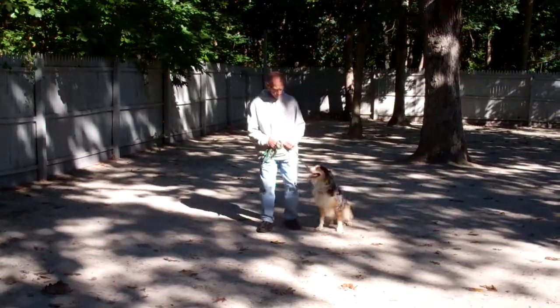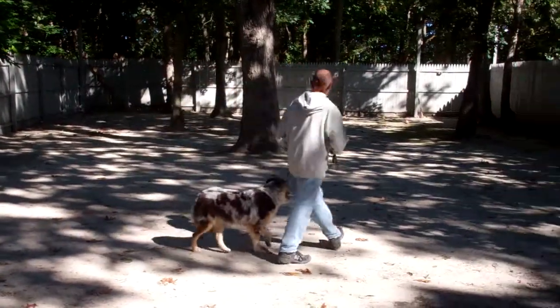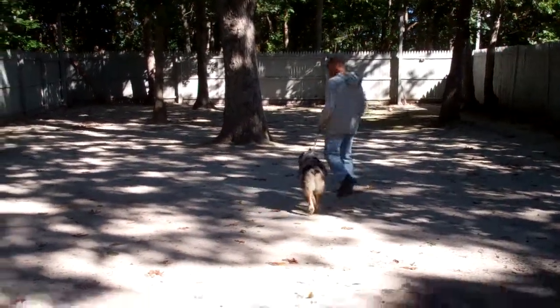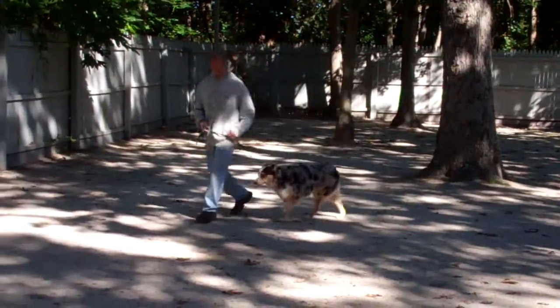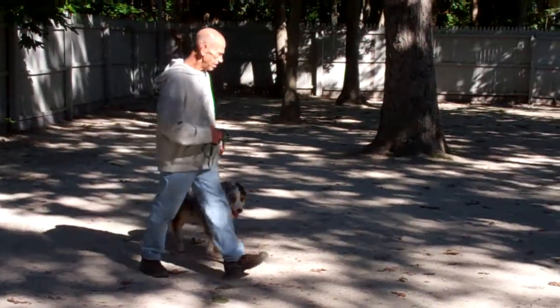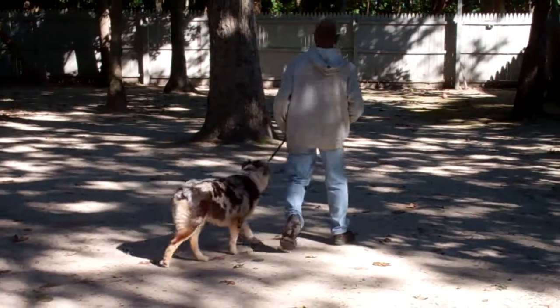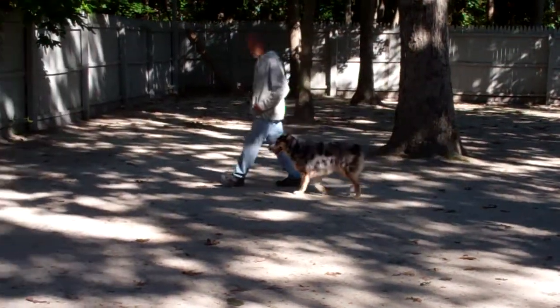We've also incorporated our sit command into this — any time Fred stops his feet, Louise will sit. It's important when you're heeling Louise that she walks nicely at your pace without trying to pull ahead of you or lag behind. If she did attempt to pull ahead or lag behind, say no, give a tug and let go correction to her training collar, repeat the command to heel, and then start walking again.